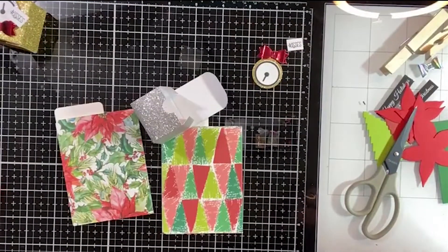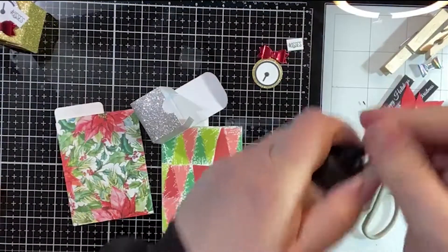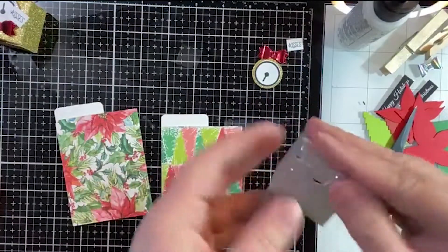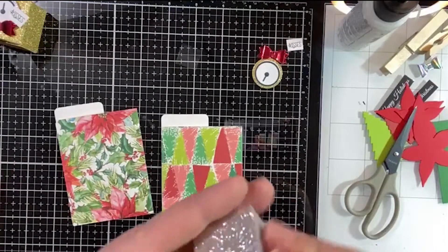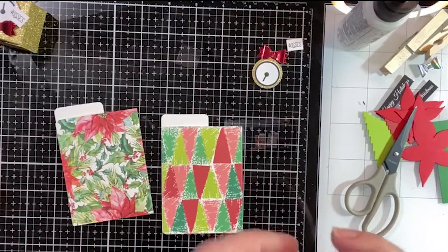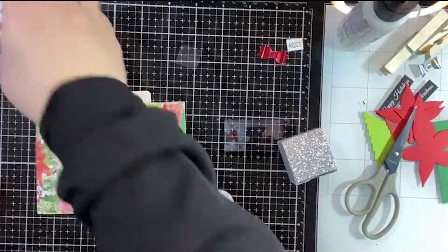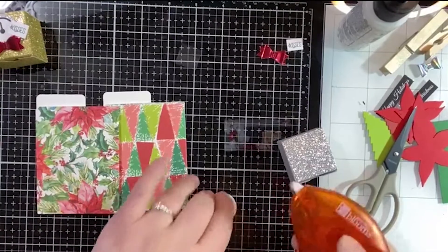Let's go ahead and close it — it's easier to put it together when it's closed. We will get our little clock on there. You want to make sure it's pointing up so you're at midnight, right?